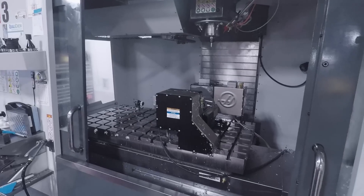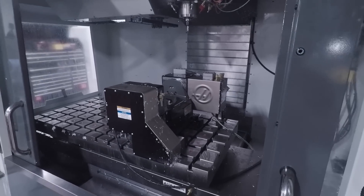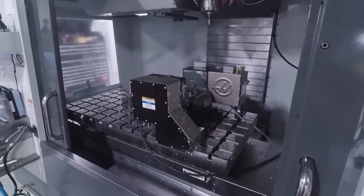Hi folks, welcome to a shop update video. So much to talk about — what's been going on, what we're doing now and what's coming. I'm sitting here in front of our Haas VM3. We finally took a year, which is a bummer because we've been busy — and that's a great thing — but it took a year.